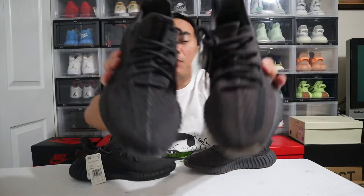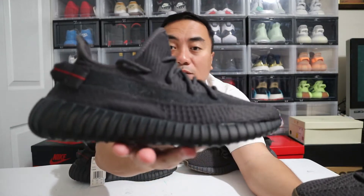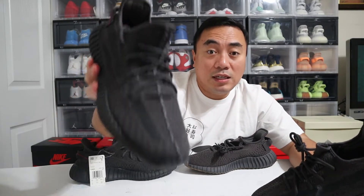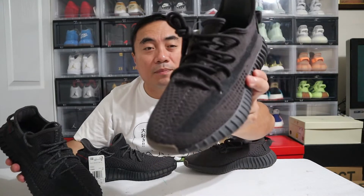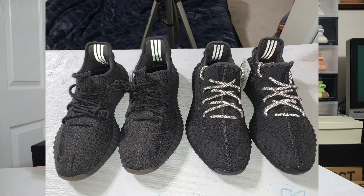Next would be the laces. Both of them have rope laces, but on the Black Non-Reflective — although the shoe itself is non-reflective — the laces on this one are actually reflective. On the Cinder, the laces are non-reflective. I'll show you a picture of that now.